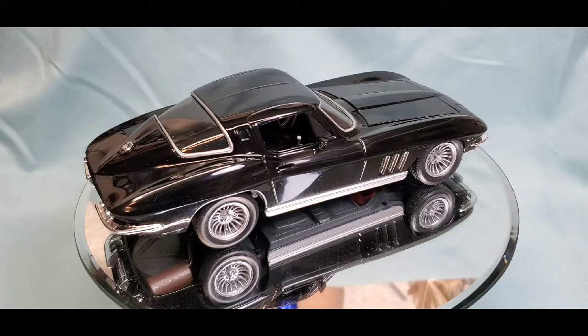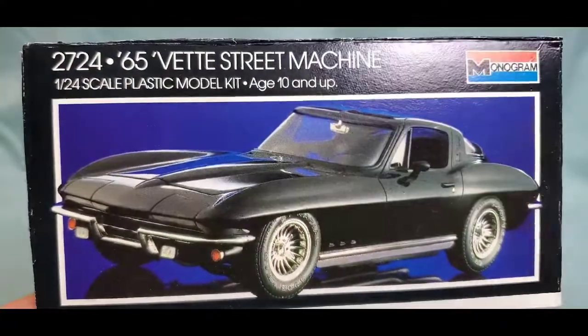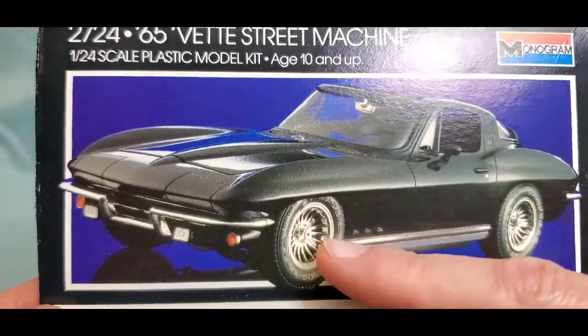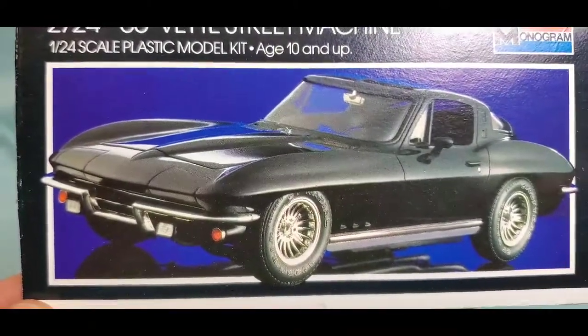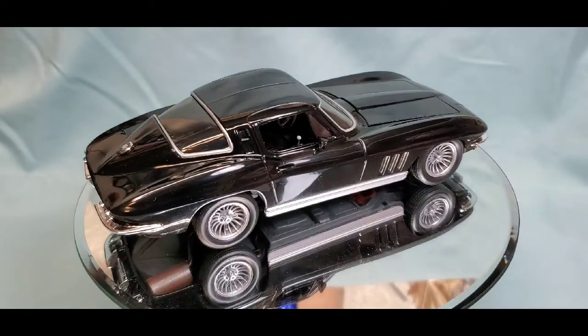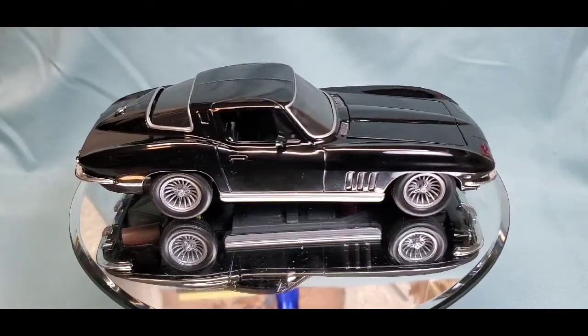We decided to go ahead and do this car. Here's a box flap from the kit — pretty close to the box art. The car does seem like it is lowered; the suspension is dropped down a bit. The tires that came with the kit looked like they were right off a truck kit, so we went parts-box digging and came up with some generic tires. They are a little smaller in diameter, so it has a bit of a lower stance and a little rake to it — gives it more of that street machine flavor.